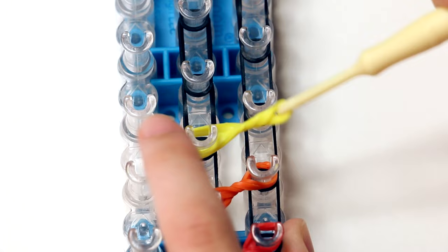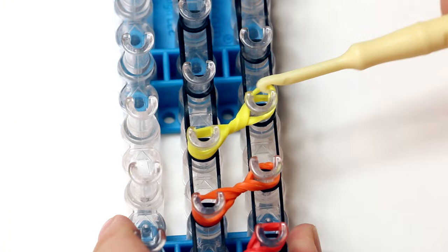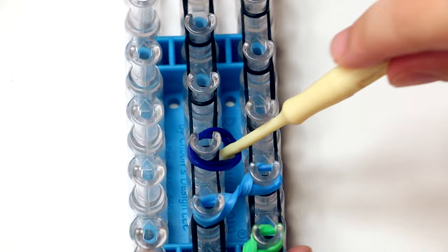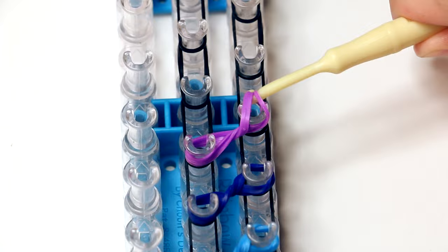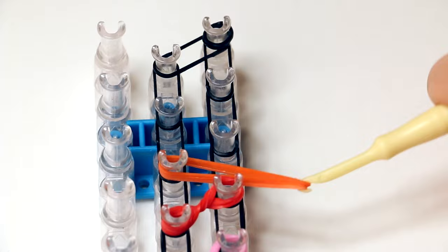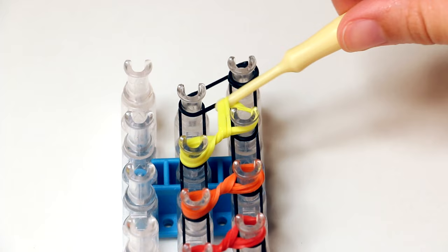Definitely don't be afraid to use your fingers to keep the bands in place as you stretch them over your peg. Now we're going to continue doing the same thing, going up a peg each time. I picked the colors of the rainbow, so I'm using all the colors I showed you in the beginning. But if you're using different colors, it might be helpful to lay them out ahead of time. Now that I'm finished with the last color of my rainbow, I'm going to go all the way back to the beginning color again, which is red, then on to orange and yellow. Make sure that you end your project on the second to last pegs of the middle and right row.